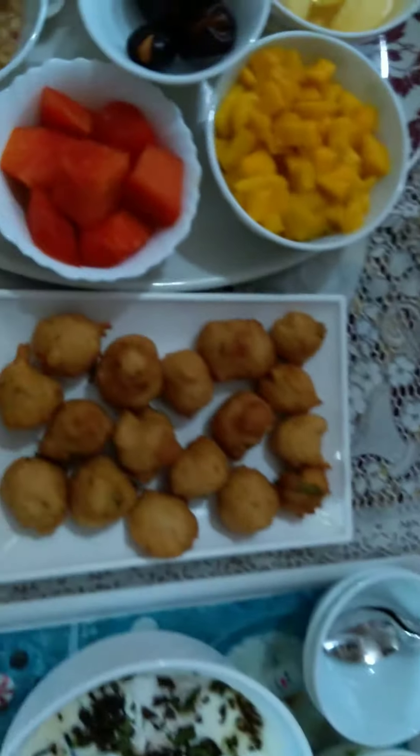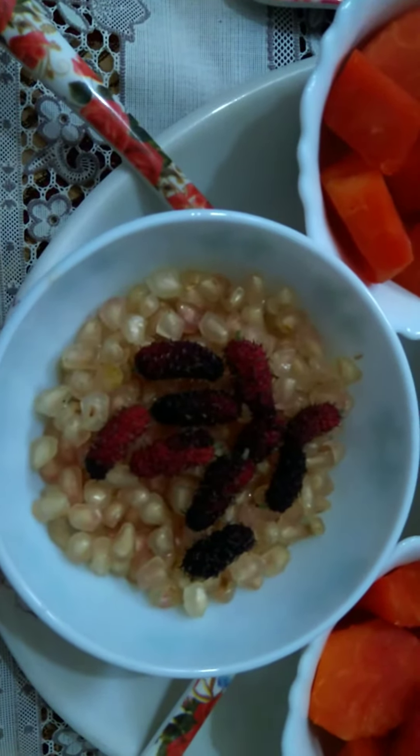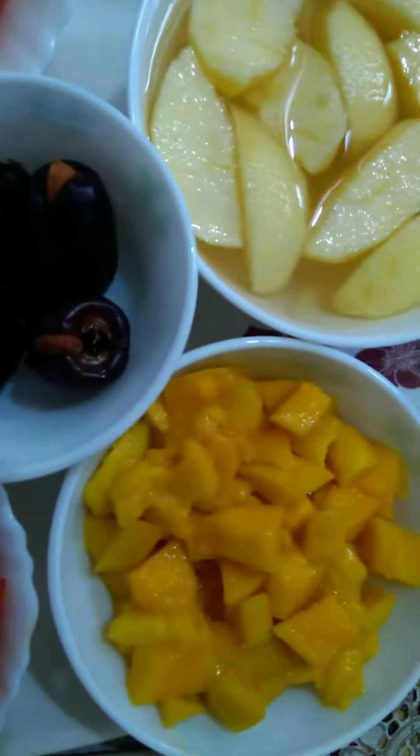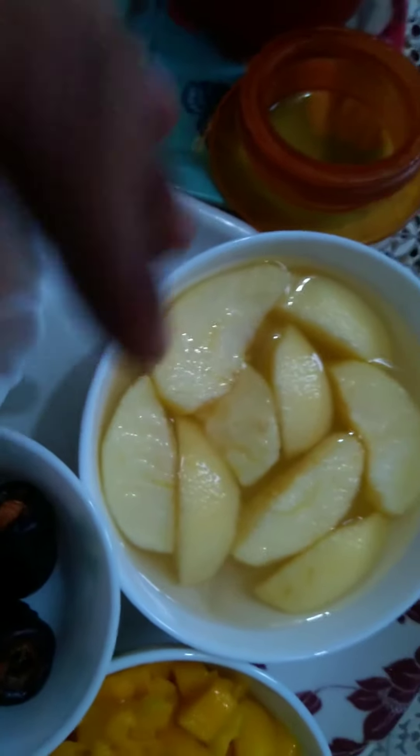This is the pomegranate, and this is the spoon. Here are the pakoras. This is papaya, and these are dates. Here are mulberries along with pomegranate. This is mango, and these are apples kept in salted water.